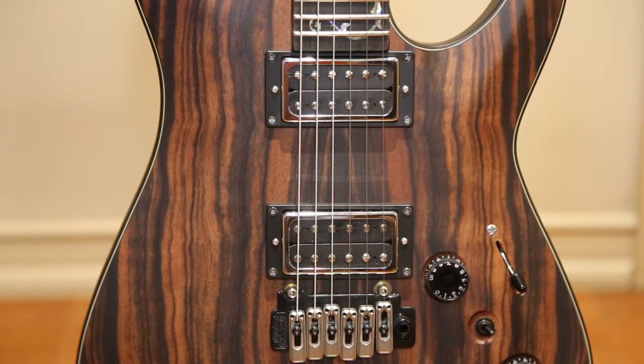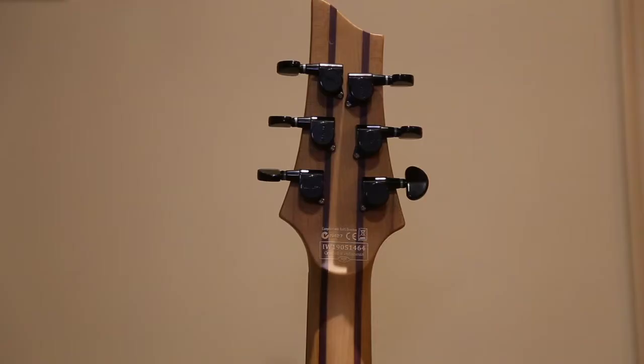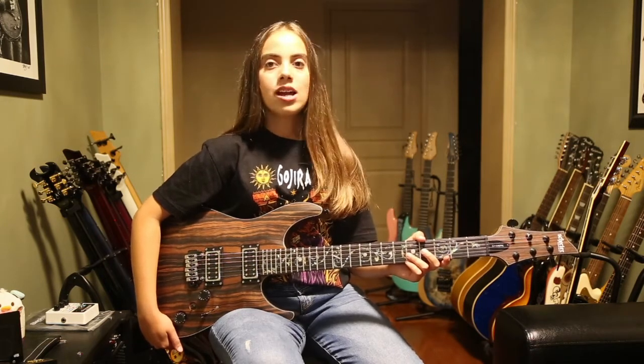The bridge is a Wilkinson Tremolo, which gives this a really cool vibe. I have no issues keeping this guitar in tune. The rest of the hardware is black and it comes with Schecter locking tuners. I'd have to say that the overall quality of this guitar is excellent and everything feels just right. I'll now demonstrate the sounds of the neck and bridge pickups using a clean tone and some overdrive tones with the coil splitting.